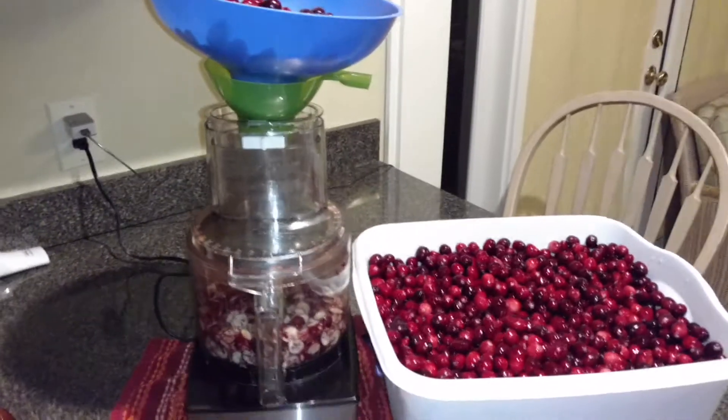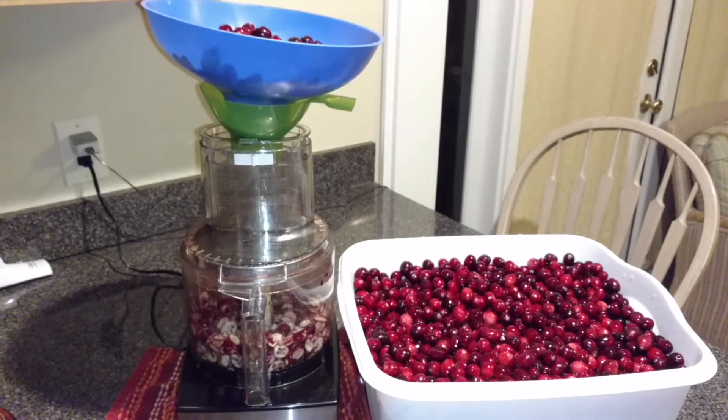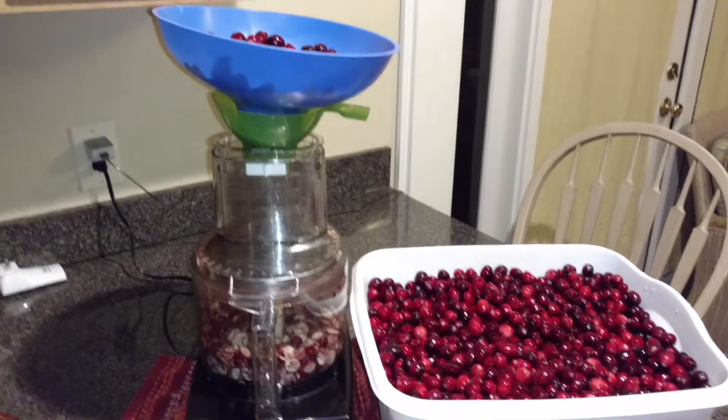This is Betty from Betty's Harbor Strike Free Storage Group. Here's an easy way to slice your fresh cranberries, grapes, blueberries, that type of fruit.